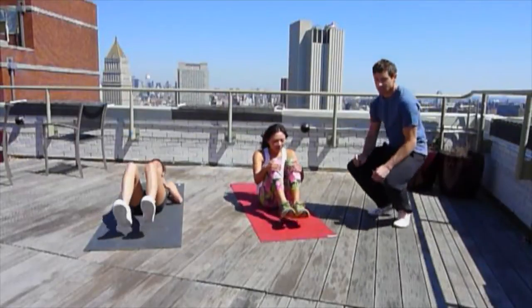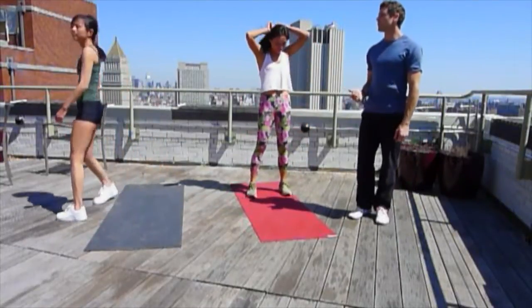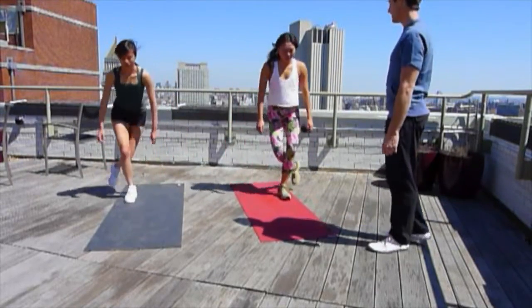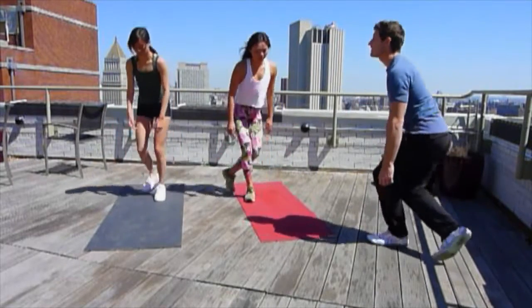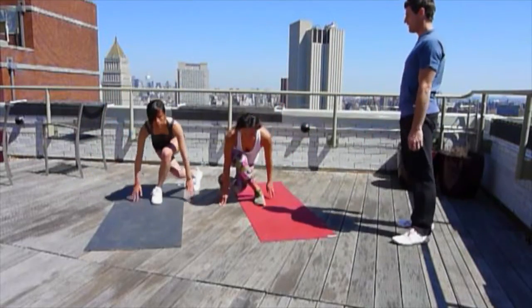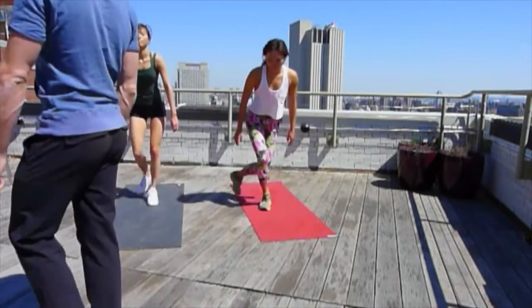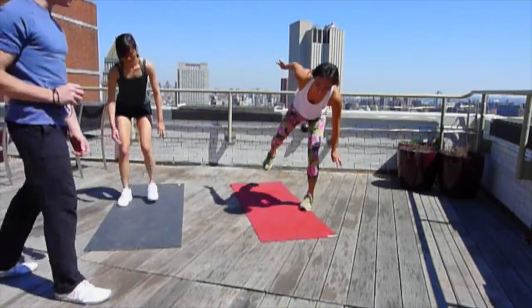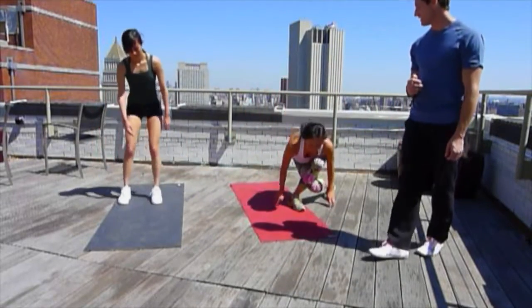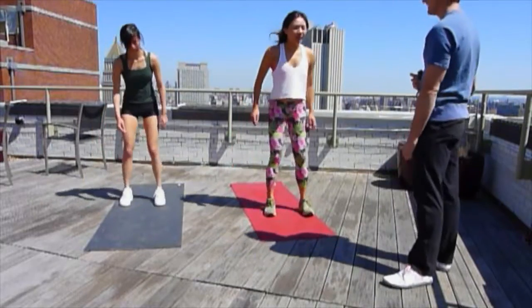10 seconds rest, a couple of deep breaths, then standing up. Counting down: 3, 2, 1 — and the curtsies, 1 minute. Nice and low, hands just touch the ground. The knee of the back leg comes down with your hands. Let's see if we can speed it up just a little — it's looking too easy. Halfway, 30 seconds. Those glutes are burning, right? Good — keep going. Deep breaths.